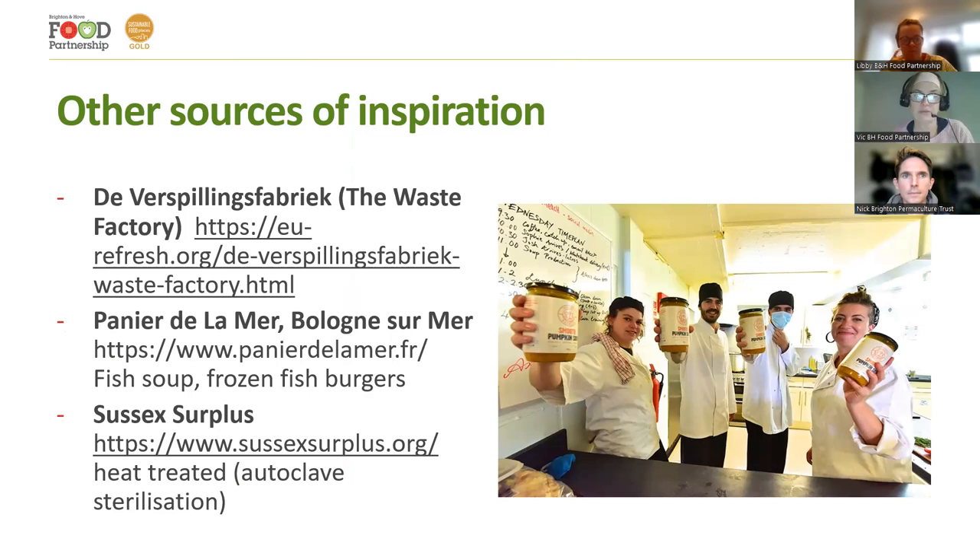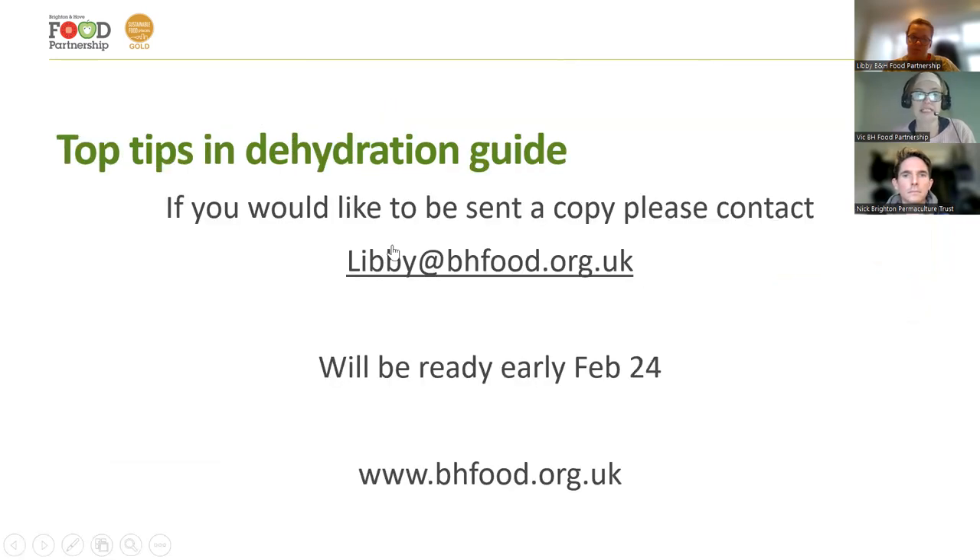If you want the dehydration guide — which will be ready in early February — please get in touch with Libby at the food partnership; I'll put the link in the chat. There are some questions coming in. Libby, are there any chat questions we should deal with straight away? I'm really happy for this to be a discussion too — we're interested in where we go next, whether the community sector wants to do more of this type of processing work, or whether you think it's more trouble than it's worth.